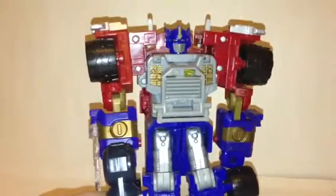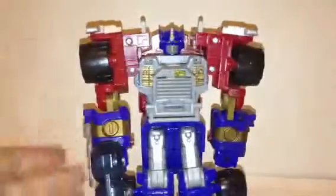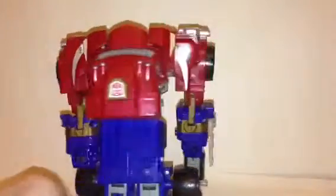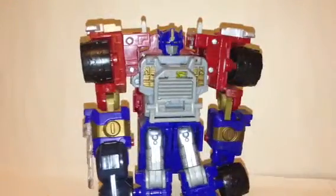Yeah, I like this figure. People don't like it, but I kind of do. There are loads of problems with it — it's blocky and a bit stupid — but I like it. I've always wanted it. I like Prime; I like all the Prime figures.